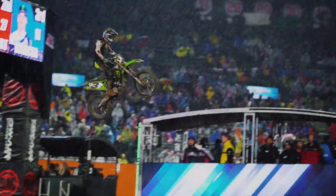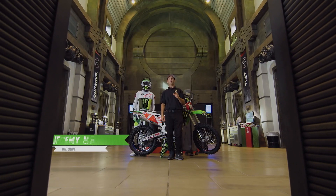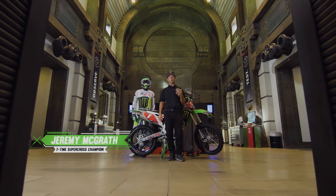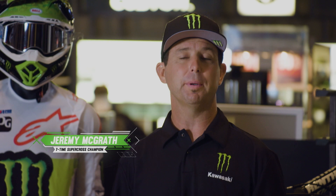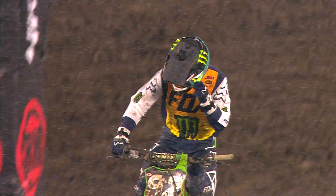In Supercross, it can get wet, sticky, and sometimes downright muddy. Because the riders can't wipe their lens with a towel or their hand while racing, goggle companies have developed systems called tear-offs and roll-offs. This will ensure that the rider can see clearly while on the track.